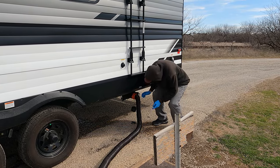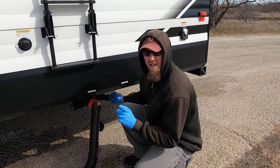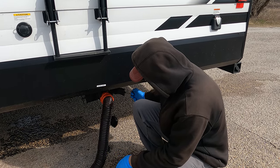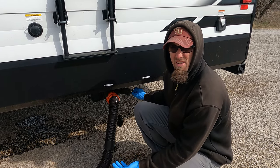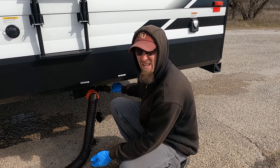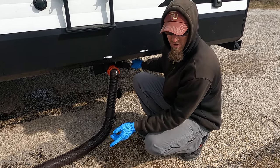First thing you need to remember to do — advice we got, and it's very good advice — is pull the gray tank first just for a second. Make sure you have no leaks, because if you have a leak with the gray tank, it's not that bad. If you have a leak with your black tank, you can get big fines depending on where you are, plus it's just gross.